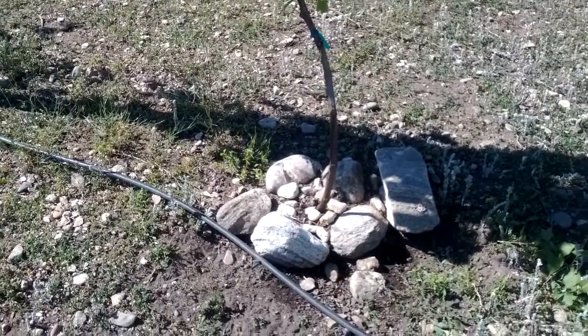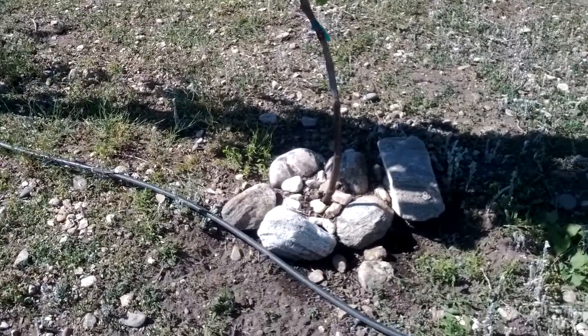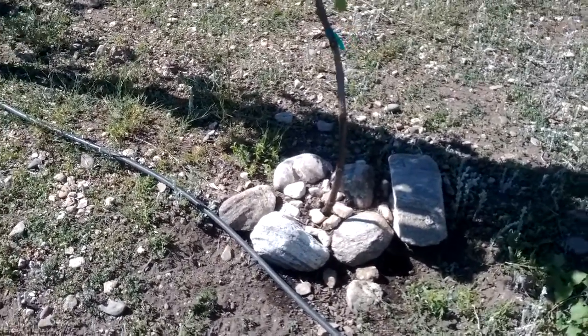When we planted the vines, and even as they got older, we were having trouble with the hens digging around the base of the grape vines and damaging the roots.